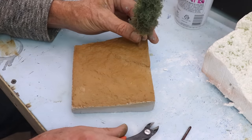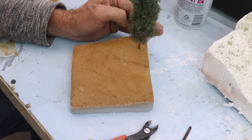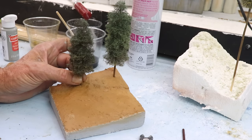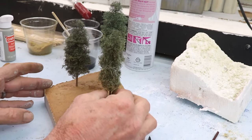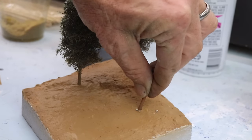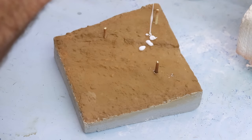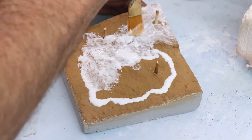With the diorama base painted and before moving on to the ground cover, I want to locate my trees. Since the sculpt-a-mold isn't quite dry yet, it was easy to take one of the trees, cut off the trunk length I wanted, and just stuff it down through the sculpt-a-mold into the styrofoam. Once I was happy with the location of all three trees, I pulled them back out and marked their location with little cutoff pieces of skewer. Then I took some full-strength white glue, squirted it out onto the diorama, and used a big brush to cover every square inch of the top.